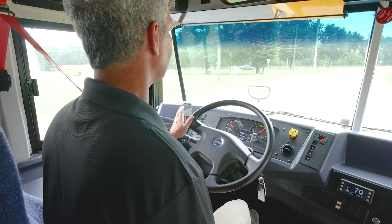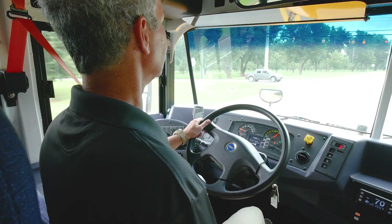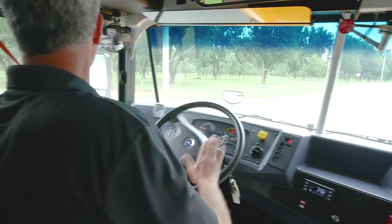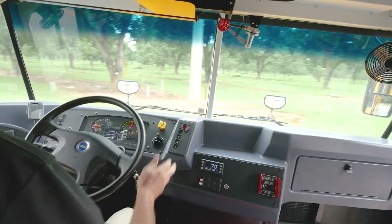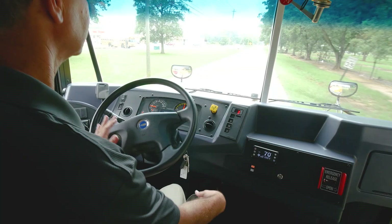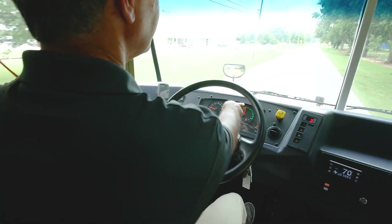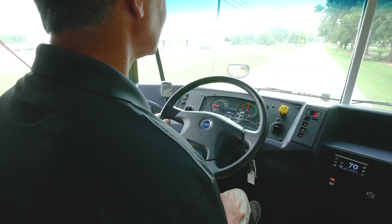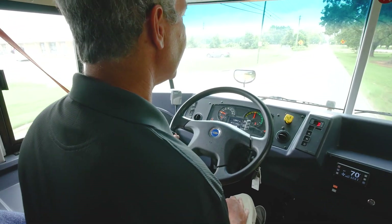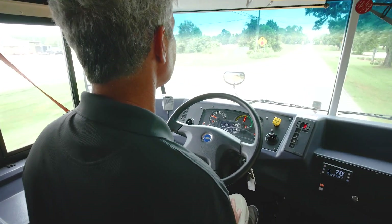Approaching this intersection — notice I'm coasting as much as possible, very light on the brakes, going around this turn. What we're going to do is accelerate very slowly. We want to keep our gauge pointed up as much as possible. Yes, it is a little bit slow, but we're trying to save the batteries and extend the range as much as we possibly can.